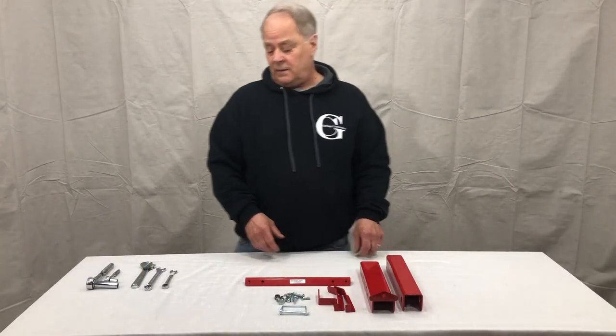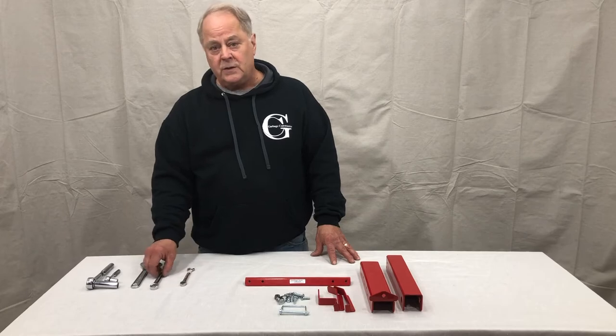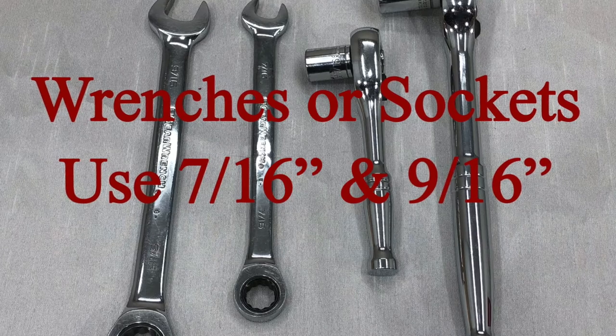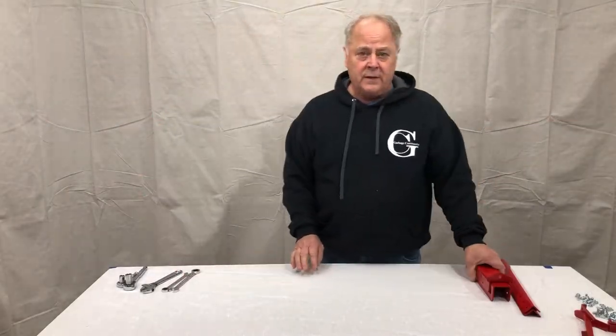The tools you're going to need are a 7/16 open end wrench and a 9/16 or adjustable combination wrench, in socket or open end. So let's get started with our receiver mounted product installation.